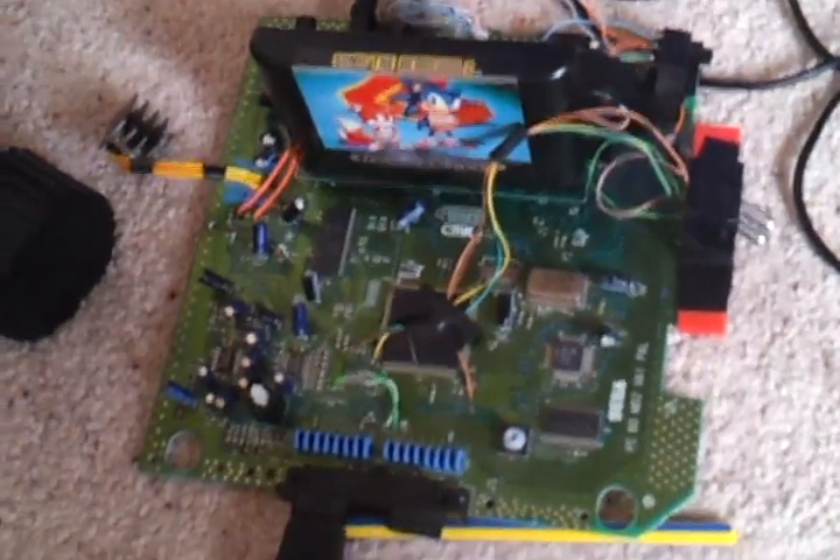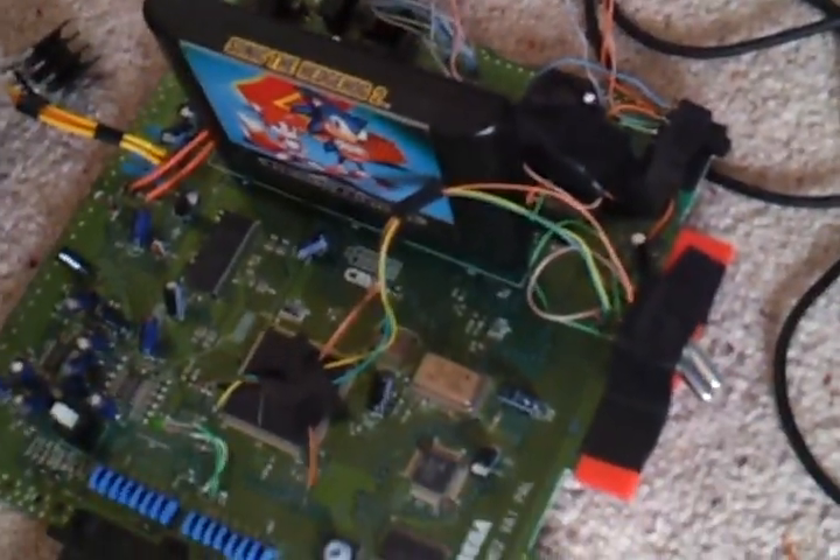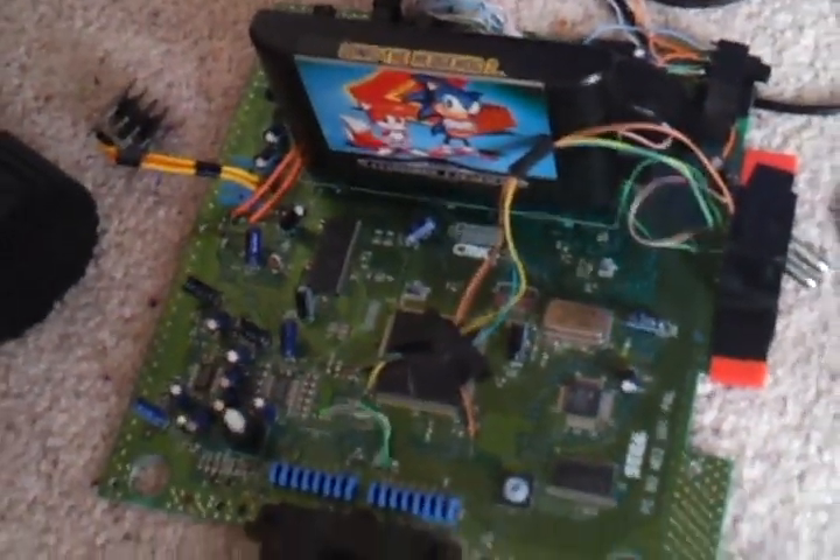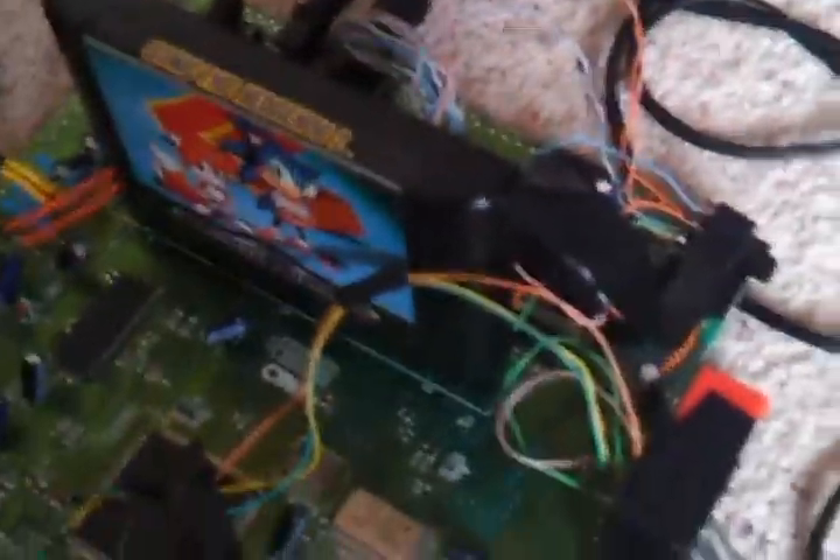The green wire goes to the solder pad which is your 7MHz. The orange one goes to pin 15, and the blue one comes out of the 10MHz crystal — that's your circuit there. It's possible to overclock your Mega Drive 2. You've just got to have the nerve to lift up that leg. It's easier to do on a Mega Drive 1 because the legs are so much bigger, but if you use a pick tool and take your time, you can do it.